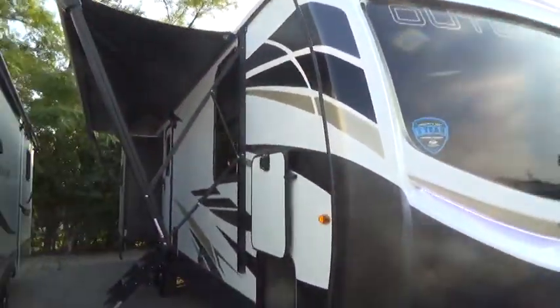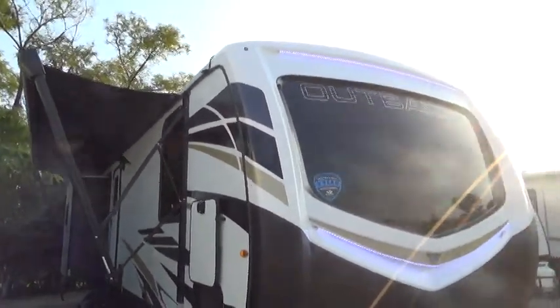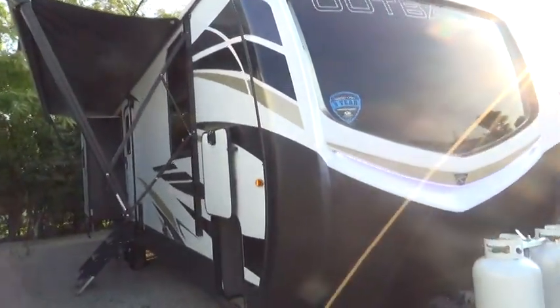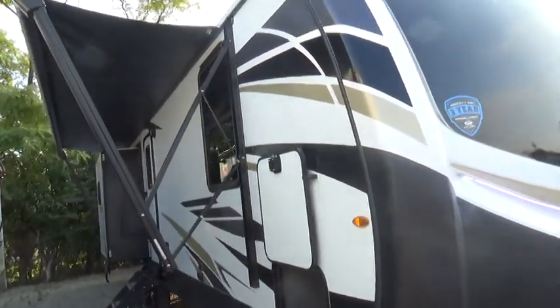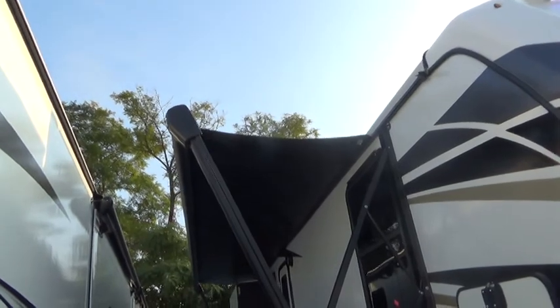Good morning, my name is Tom with Holman RV, and I'm going to be doing your video for you this morning. We'll start over here on the passenger side with your awning partially out.